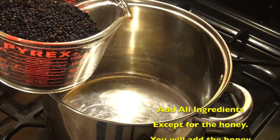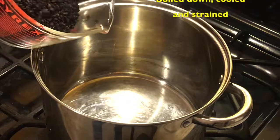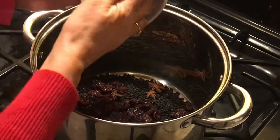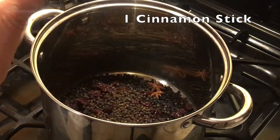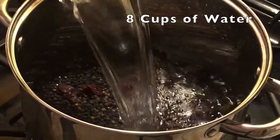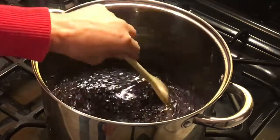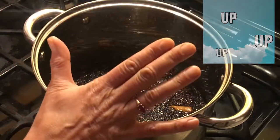You're going to add in all of the ingredients except for the honey. You'll add the honey at the very end after everything's boiled, cooled off, and you're getting ready to put it in jars. Stir it around and turn on the heat. You're going to bring it up to a boil and then down to a simmer.